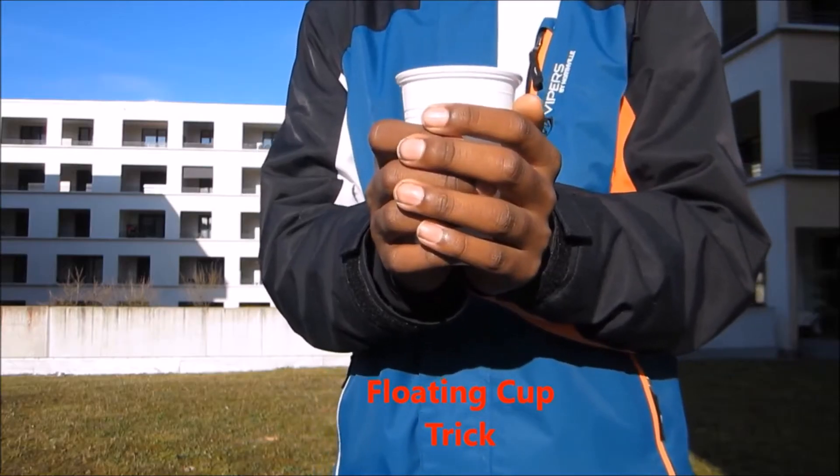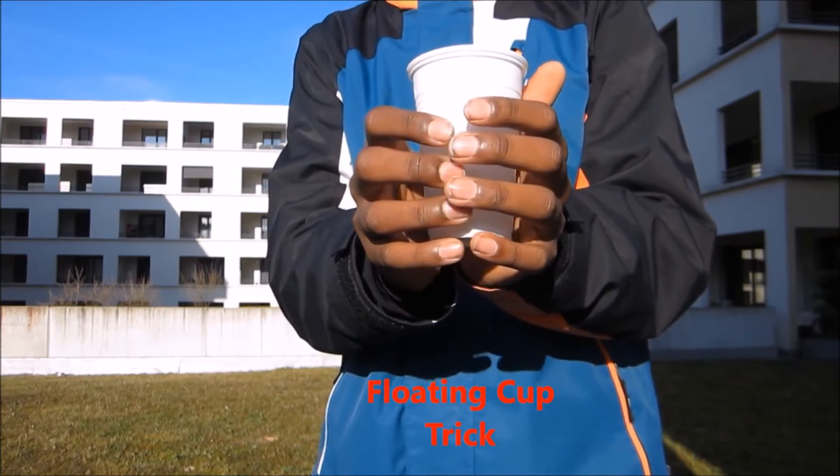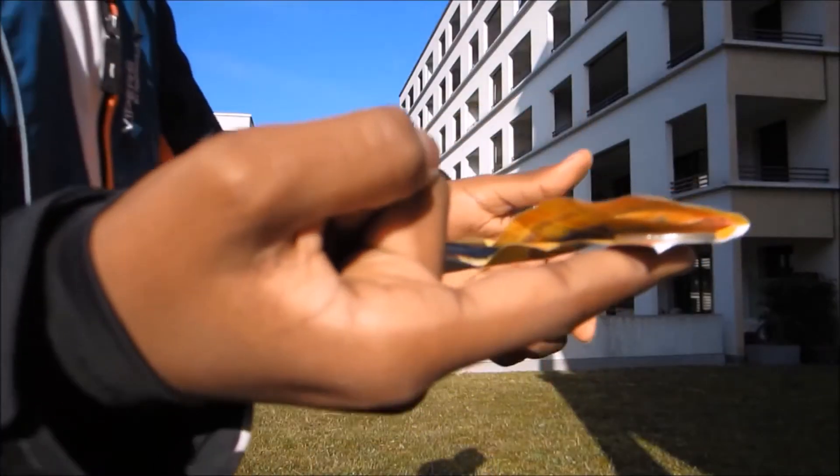Look how heavy that is and it's all held by paper. I'm gonna use my brain power to make this float. You look like you're floating it.